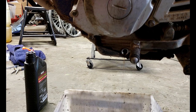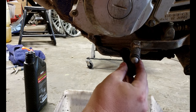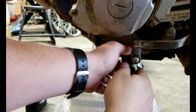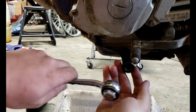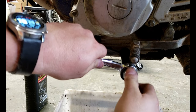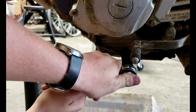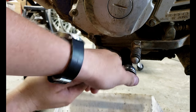It also wouldn't hurt to kick the bike over a couple times to turn over everything inside and get it flowing. This drain bolt doesn't need to be crazy tight — just snug. You'll feel it start to give; it's better that it falls out than you strip it.